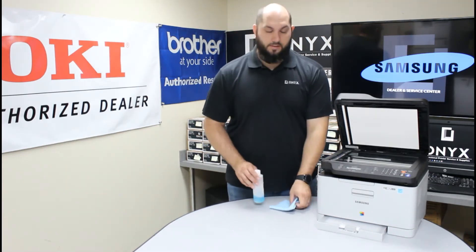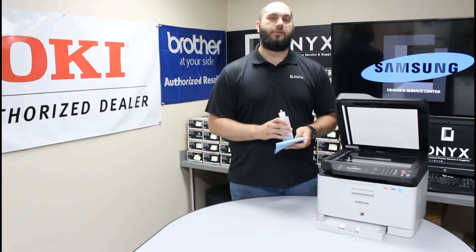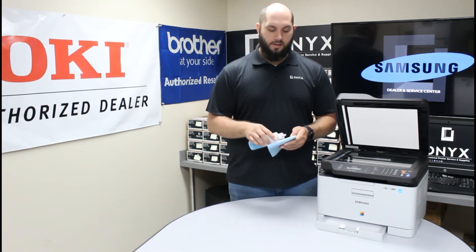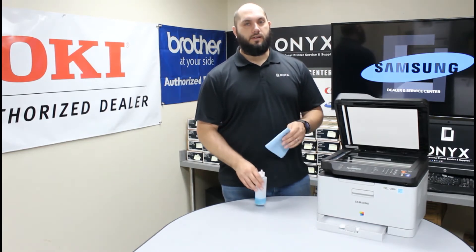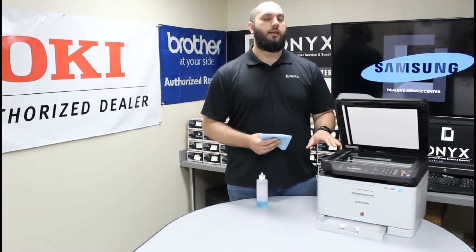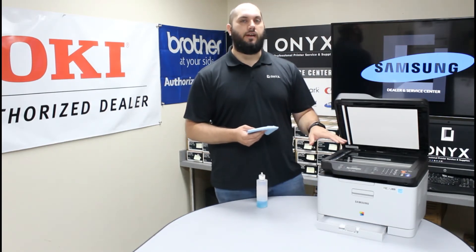In order to clean it, it's very simple. You just want to have a lint-free rag and your favorite glass cleaner. If you don't have glass cleaner available, you can use rubbing alcohol, but glass cleaner is definitely preferred. The biggest tip I can give you is to please always apply your cleaner directly to your cloth — never to the glass on the scanner. If you apply it directly to the glass, you run a high risk of the cleaner seeping underneath, and that can cause a lot more problems than you started with.